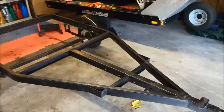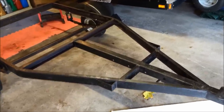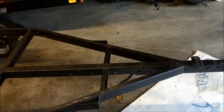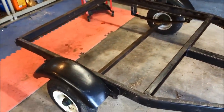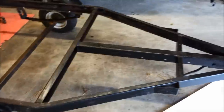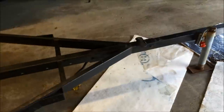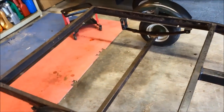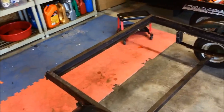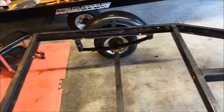It's been a full 24 hours since I put the rust inhibitor on and as you can see it has pretty much stopped all the rust and turned everything black. At this point it's essentially ready to be spot primed and painted.